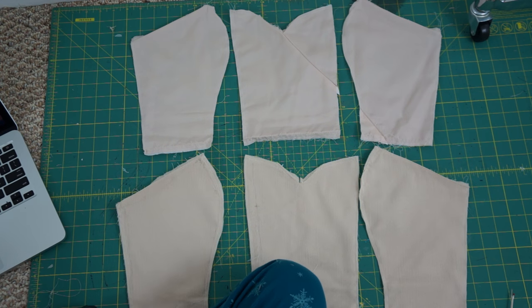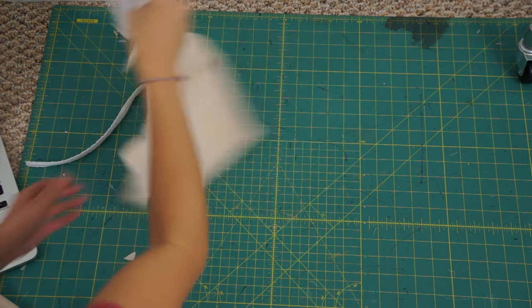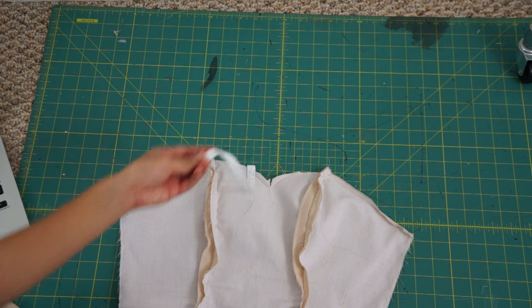Once everything is cut out, I can sew all the pieces back together. Next, I sew the boning casings into the seams of the bodice lining.